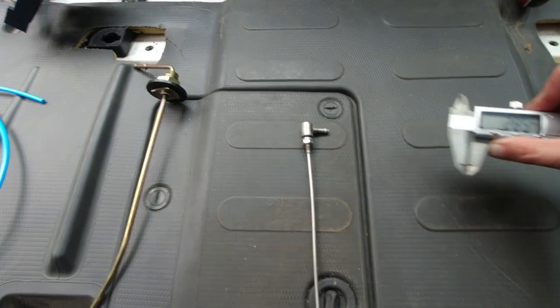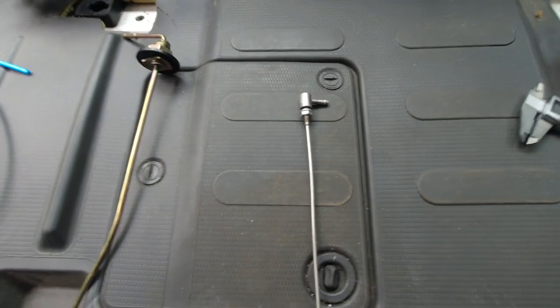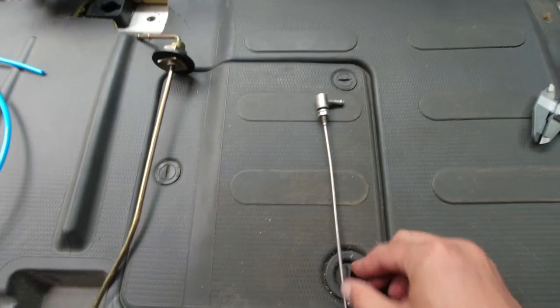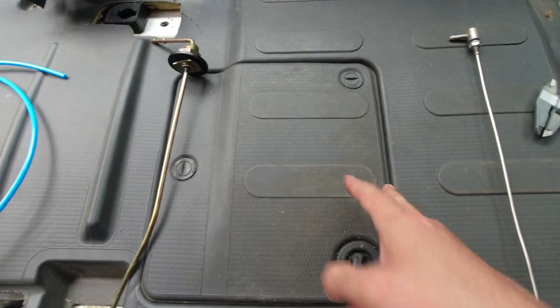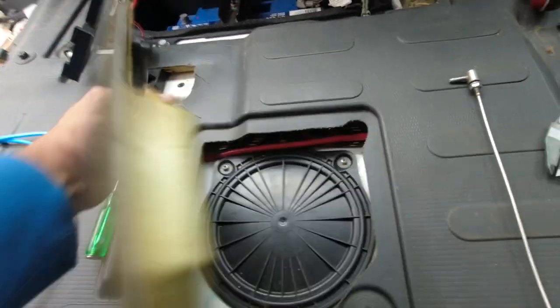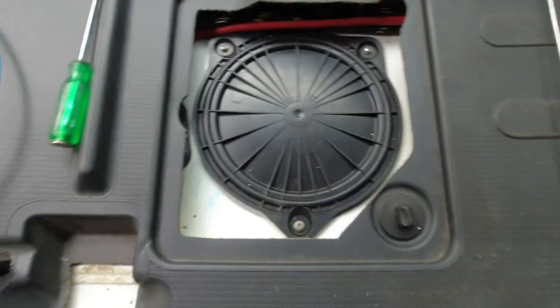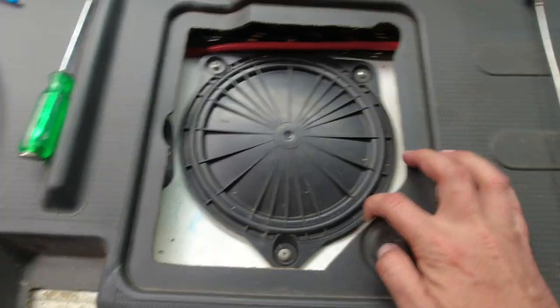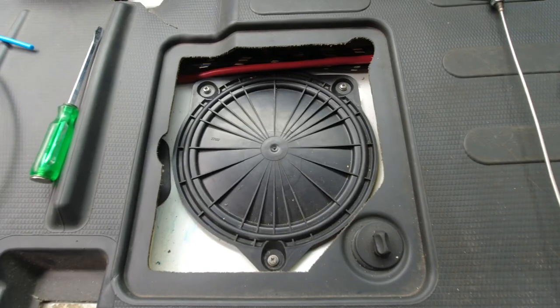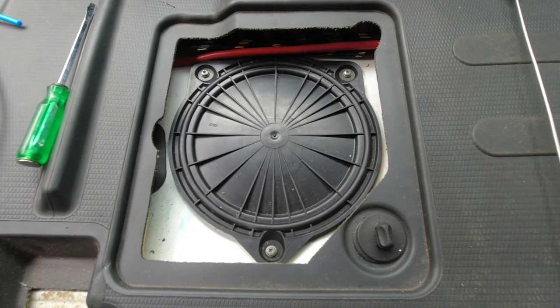Because I have a Citroen Relay, I can access the tank from the cab by undoing these 3 clips and lifting this cover up. And here is another lid that is held in place with 3 screws. I will undo these screws and take the lid out.